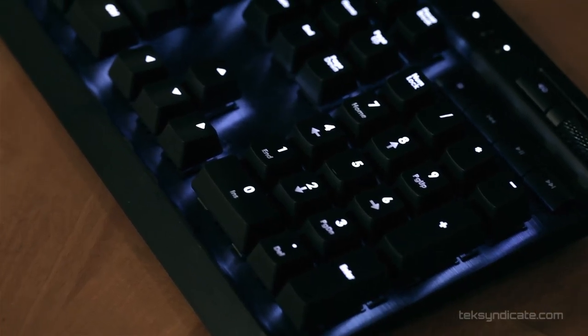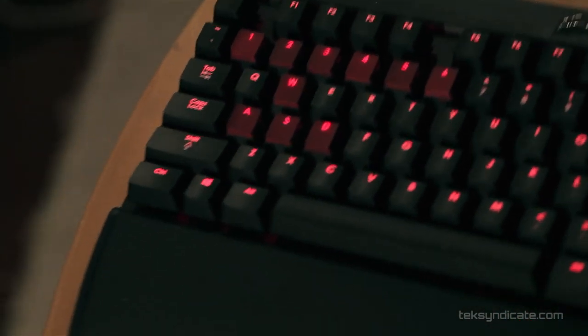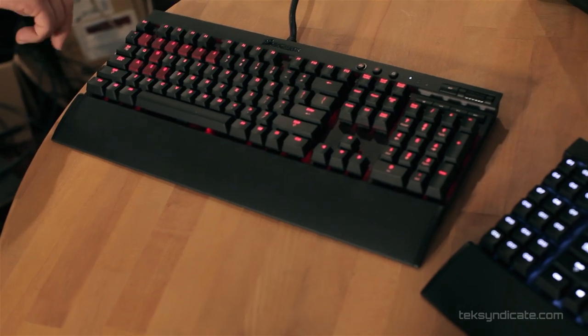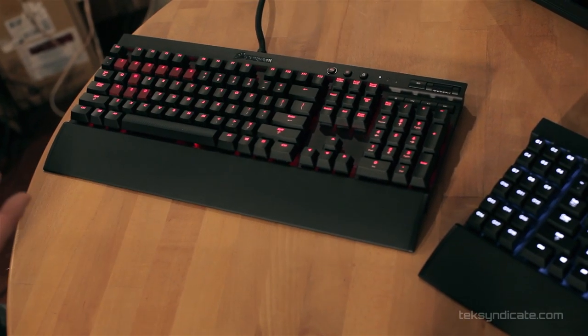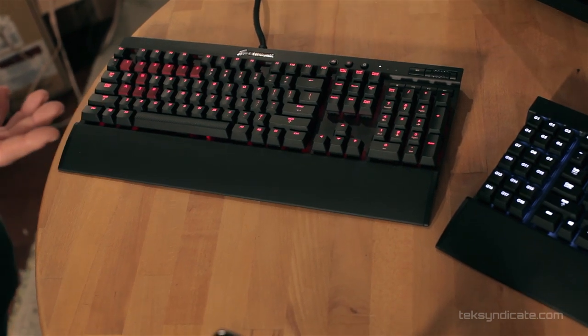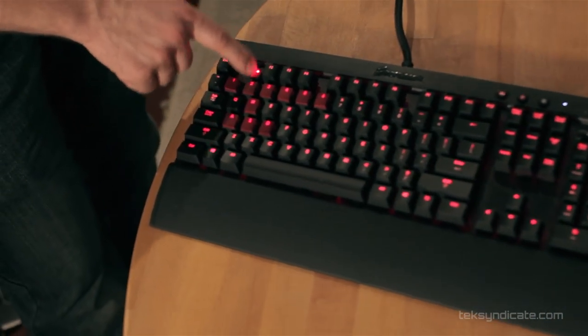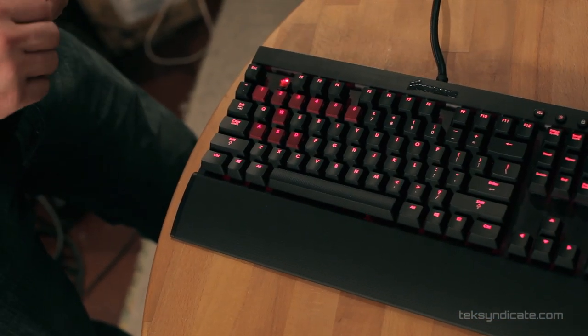The K95 has black aluminum with white backlights, and the K70 has black aluminum with red backlighting. There's also an alternative color option with classic silver aluminum and blue backlighting. On the previous keyboards, the function buttons were rubber dome — those are all now replaced with Cherry Red, so the keyboard is 100% Cherry Red mechanical switches.